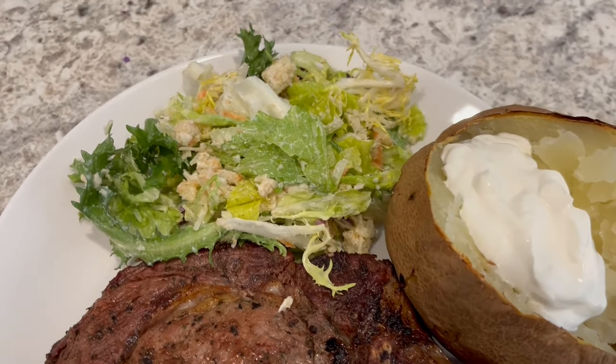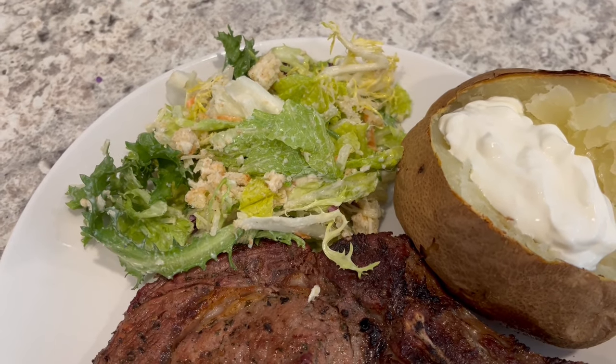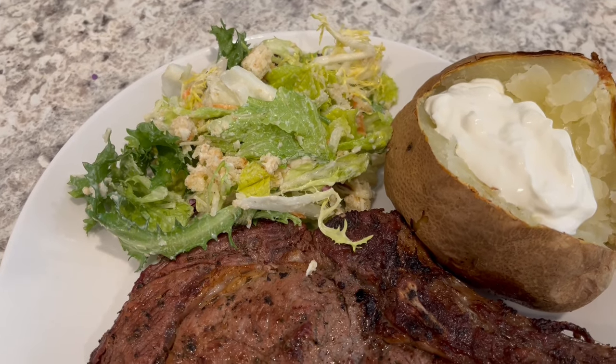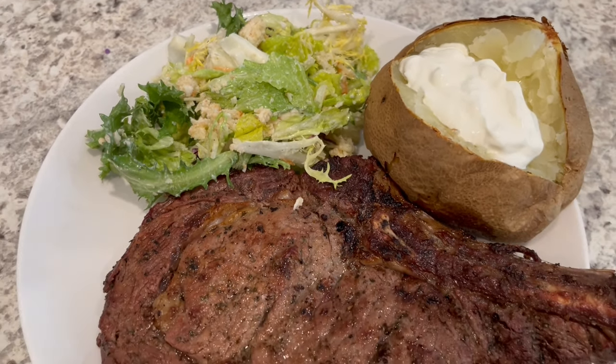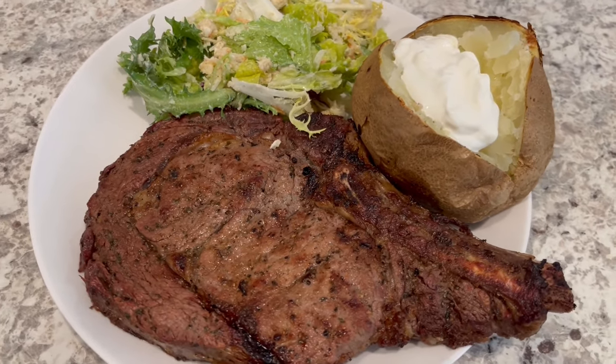We are also having a side salad — I made my own little Caesar salad with Ken's Caesar dressing light, croutons, and shredded Parmesan cheese. So this is what we are having for dinner tonight!